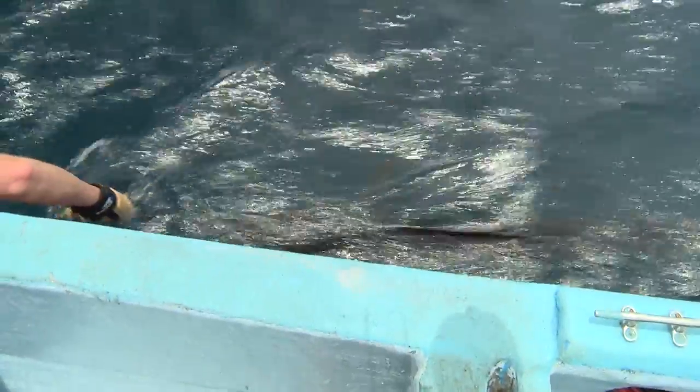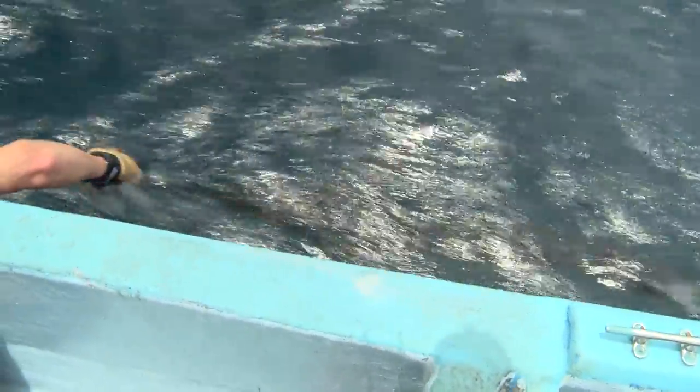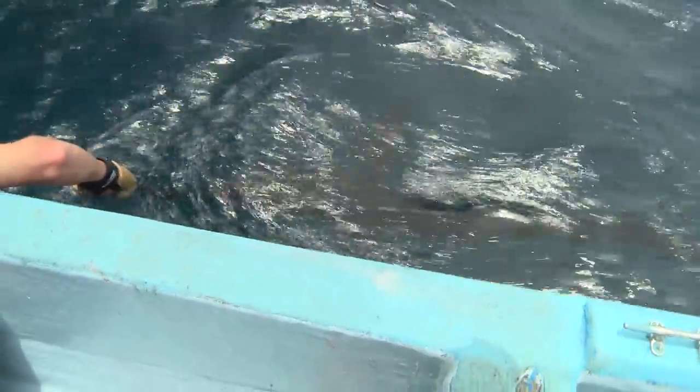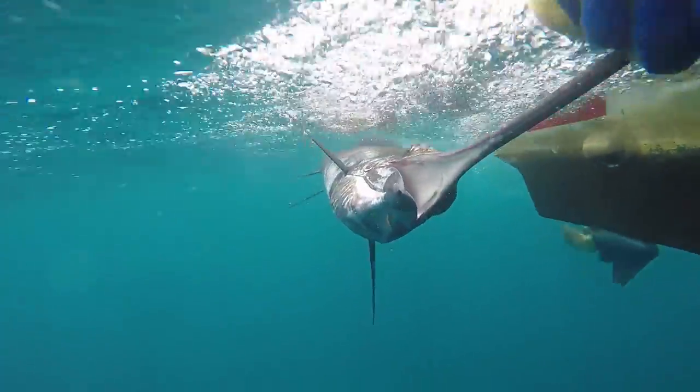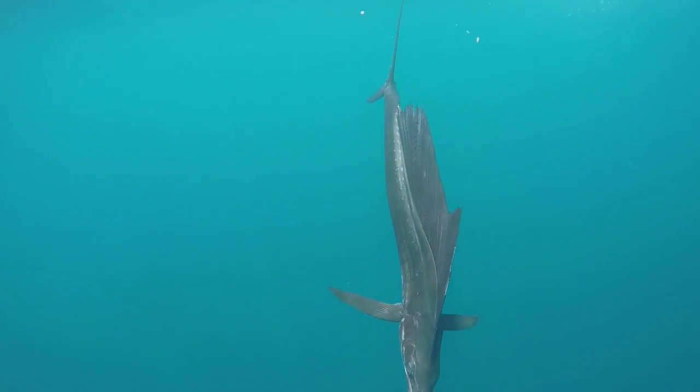I can feel him starting to kick now, so he's coming to life. Look at that — tail's going. Pretty soon I'm just going to let him go, catch his breath, be on his merry way. Okay buddy, off you go. Here he goes — off from whence he came.